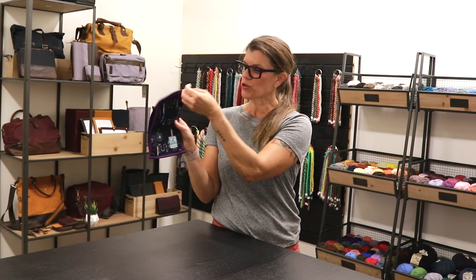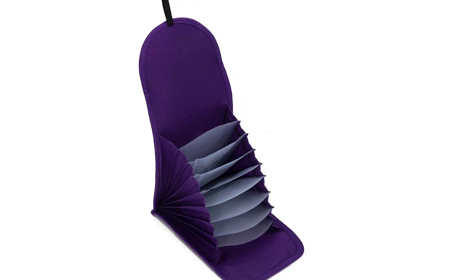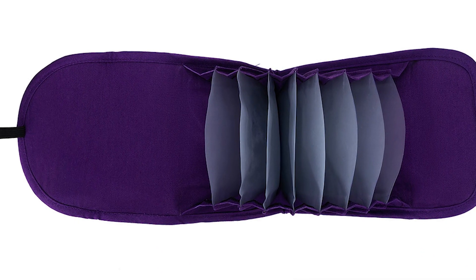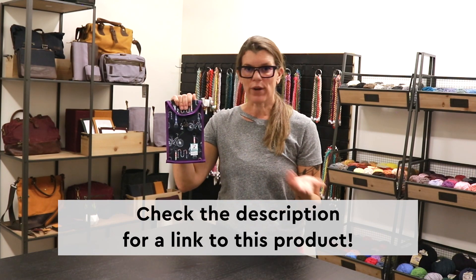We've got an elastic closure, so this will grow as you add needles. We've got this signature vinyl that you'll find in a lot of the Chicken Boots and Della Q collaboration so that you can easily see what's inside each of these pockets at a glance. Nine different pockets — you can put your circulars, your interchangeables, really whatever you want. It's a great way to travel, fits nicely in your project bag, and our team at Della Q has sewn all of these for your enjoyment.